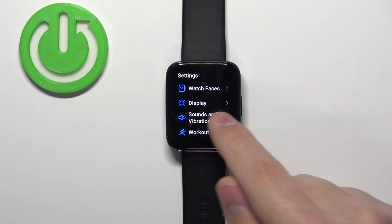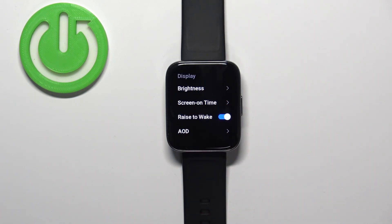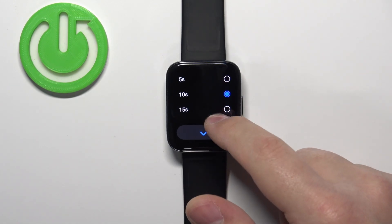In settings, find the option called Display and tap on it. Now tap on the Screen On Time option, and here we have the list of durations.